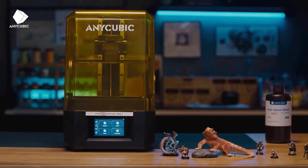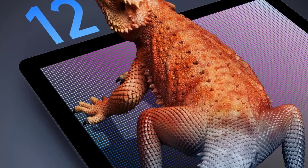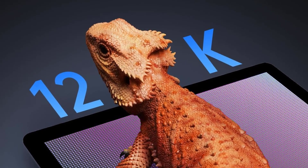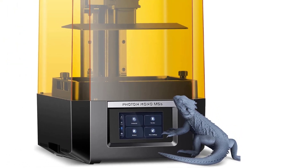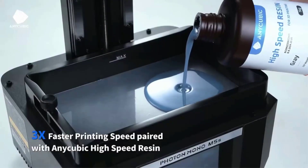Intelligent and efficient: prior to printing, auto-device check and resin detection are utilized to check the exposure screen, mechanical detection module, motor operating status, and the amount of resin to help start printing smoothly. In addition, printing status detection can report and analyze common bottoming-out printing failures, improving printing efficiency.